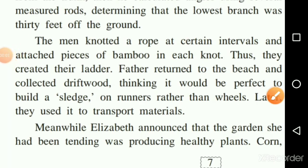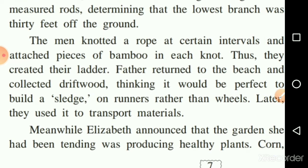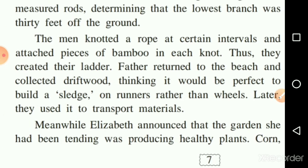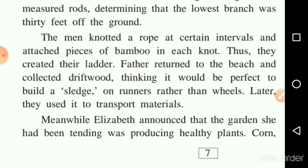Now the men knotted a rope at certain intervals — a knot being a loop of rope used to fasten something — and attached pieces of bamboo in each knot, placing small bamboo pieces inside each loop of the rope. Thus they created their ladder, making a rope ladder like those you may have seen in tree house movies.